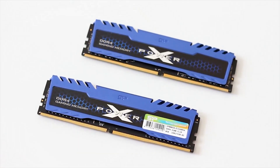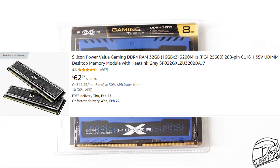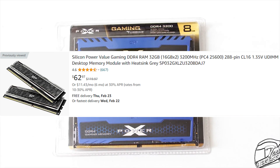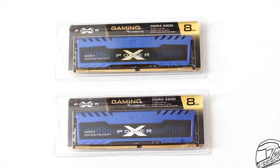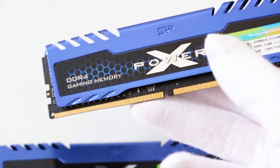For the RAM, we're looking at 2x16GB of DDR4 3200MHz from Silicon Power, which goes for $63. Since this will be a streaming PC or a high FPS gaming PC, 32GB seems to be the way to go, and for around $60 you can't go wrong.